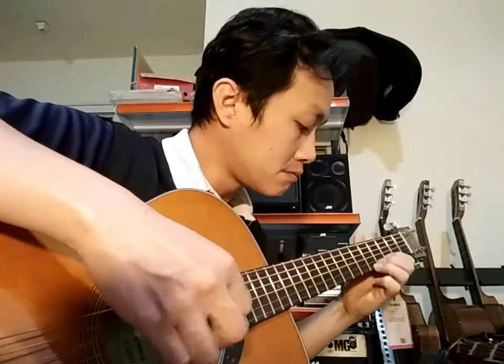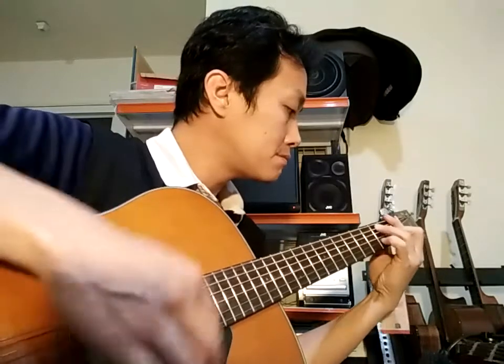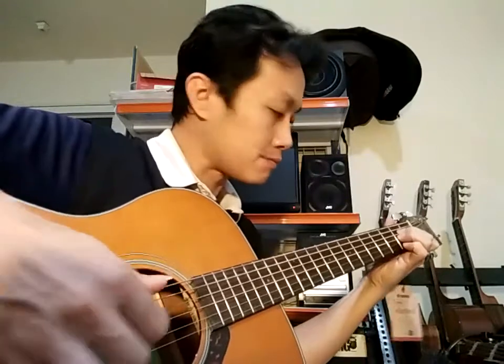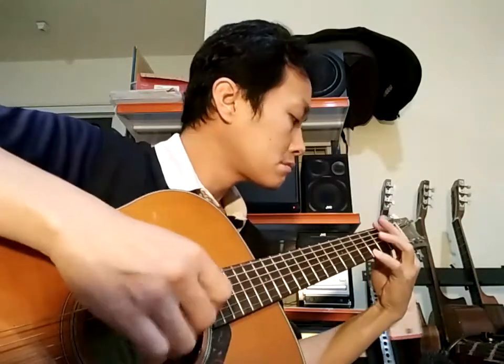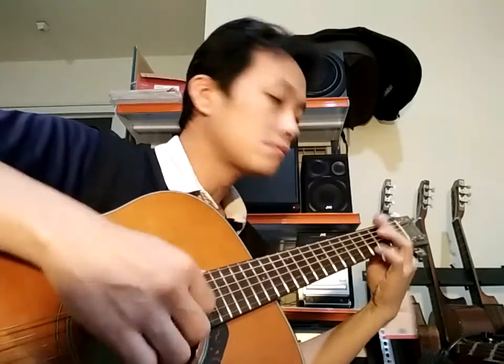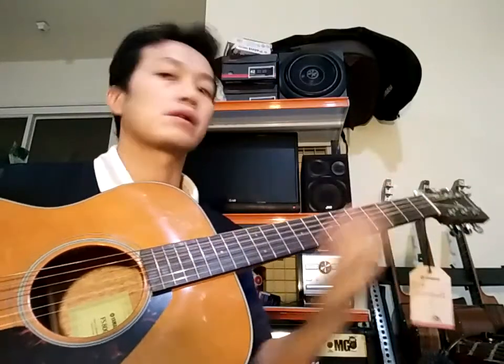Okay, seperti itu ya. Ini sangat capek ya — baru main sebentar sudah sakit sekali. Ini settingnya yang memang harus di-setting. Karena gitar baru dari pabrik selalu seperti ini.